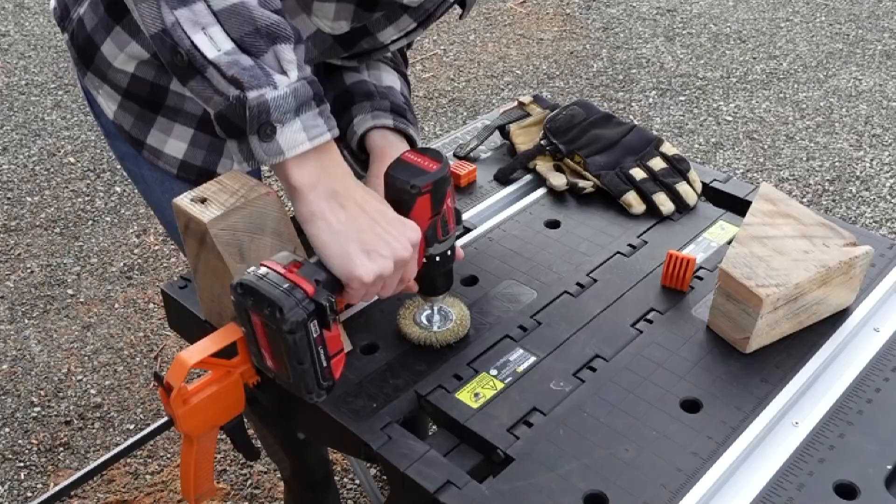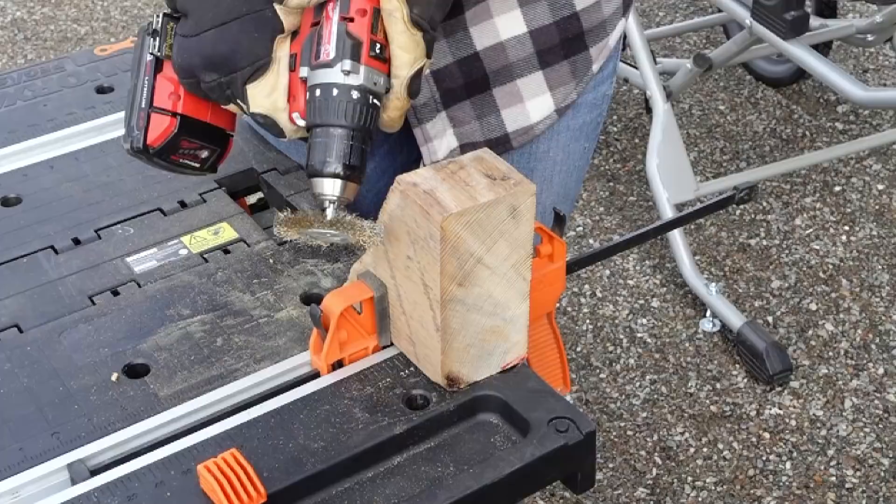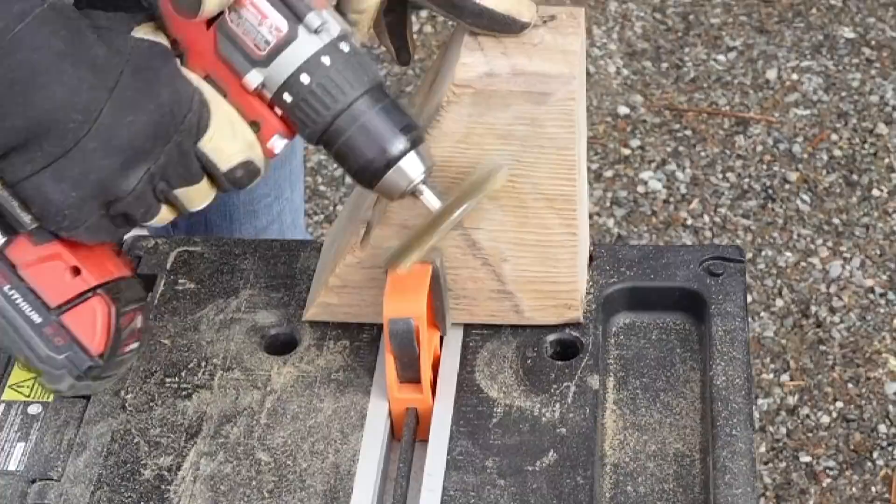Then I get my gloves and this wire brush that you can hook up to your drill. This will help distress the wood, as well as hammering it and nailing it with different things, hitting it against the ground. You can do a lot of distressing to the wood this way — it really exposes the grain of the wood, which I think is just awesome.